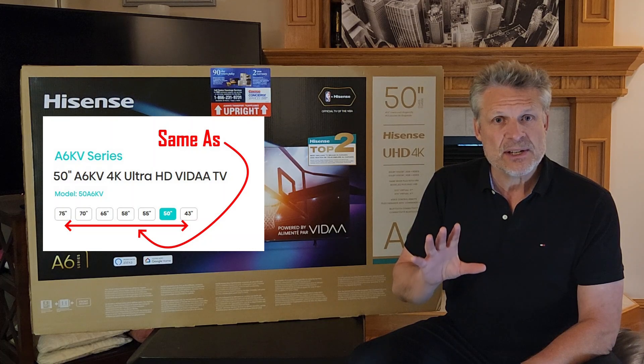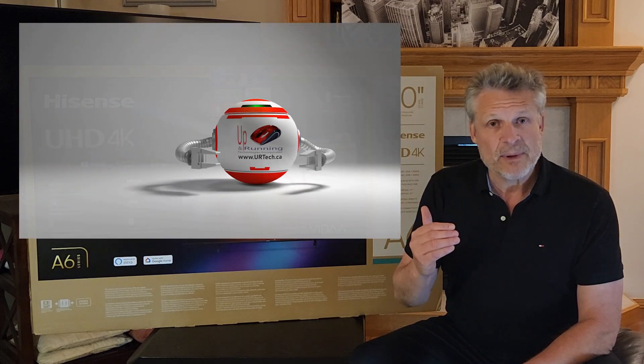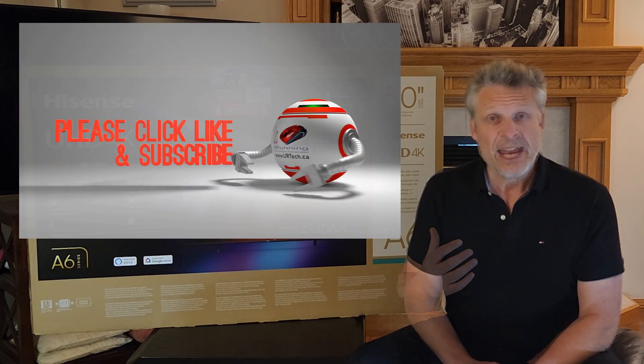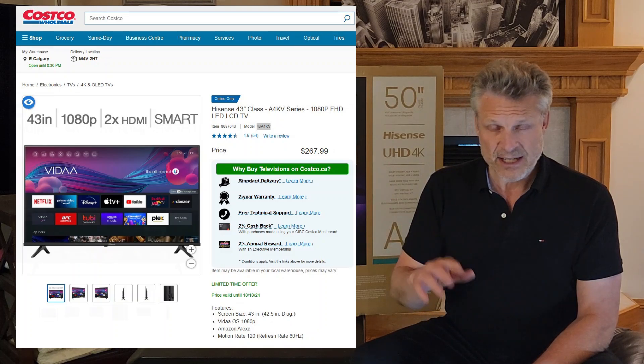Really what we're trying to do is compare this to other products from Hisense and some other companies as well. In particular we're really focused on the low end, because in our case we had an old 42-inch LG TV, and what this unit was up against for us was the 43A4KV. So let's go through the naming convention for Hisense.